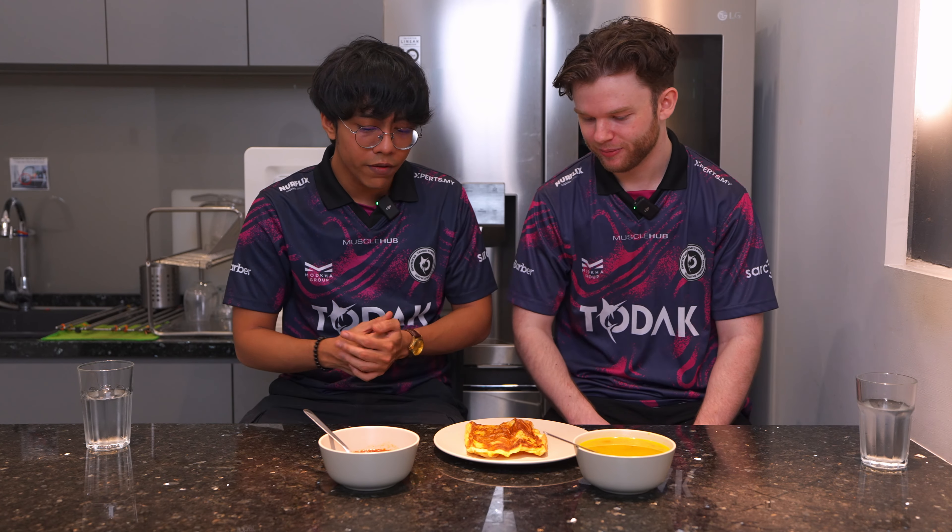So this is roti telur — it's basically like what you just had, which was roti canai, but it's a combination with egg. Let's try it — get the egg part. This will give you extra protein. There are two variations: some people call it roti jantan, which means two eggs instead of one, so it's just more protein. The roti telur I'll give it an 8.5. I think this would fill me up more than the other one, and it's got a bit more flavour.